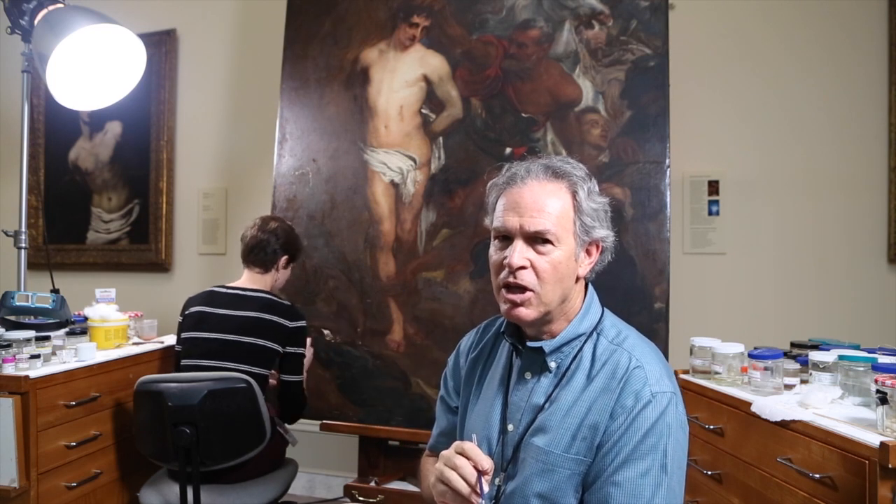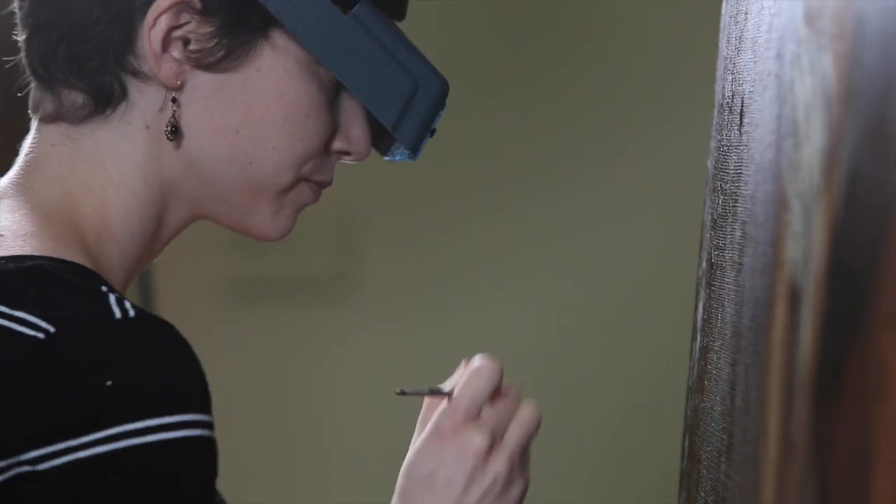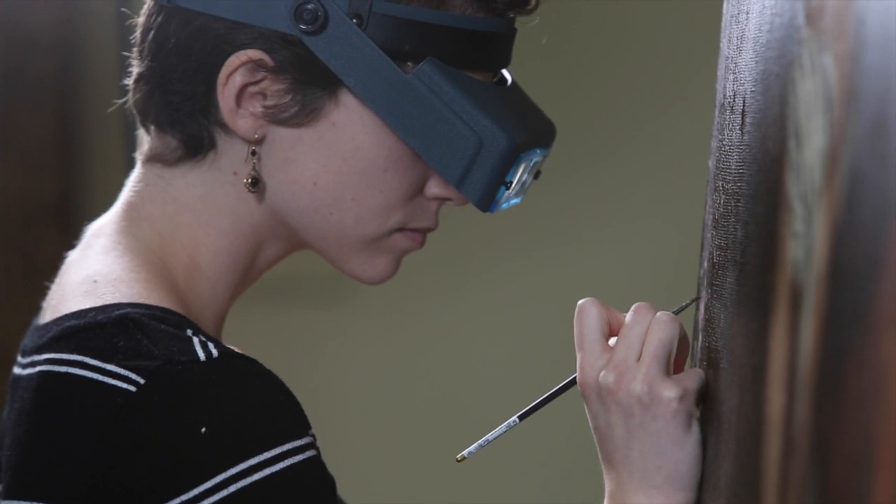We use tiny brushes and only touch up the areas where the original paint is missing. We don't cover any of the original paint. We just go in and fill and touch up and match those areas so that they blend in with the rest of the picture.